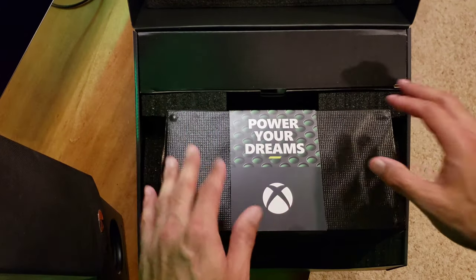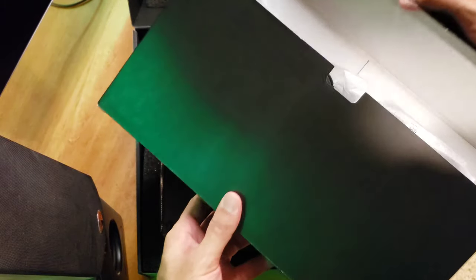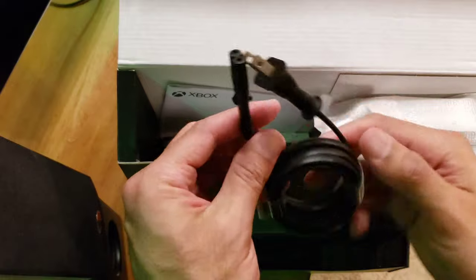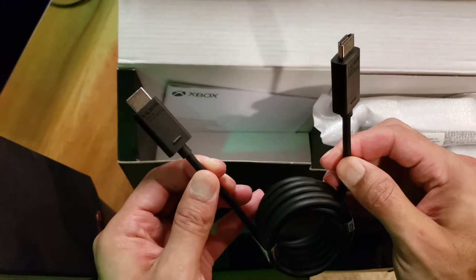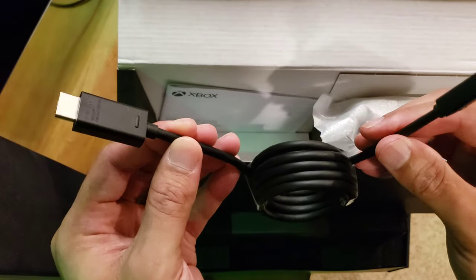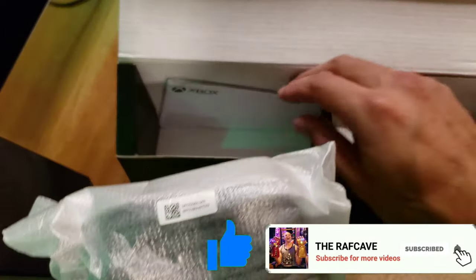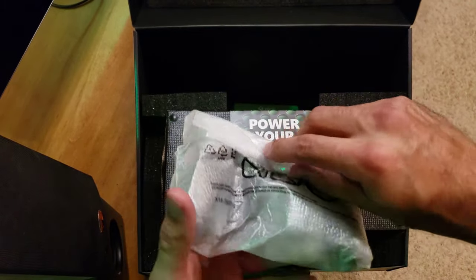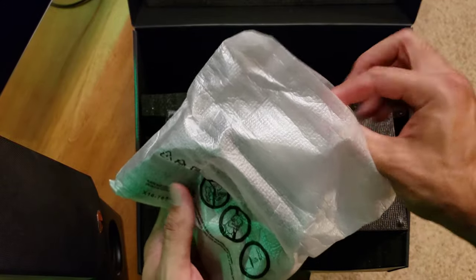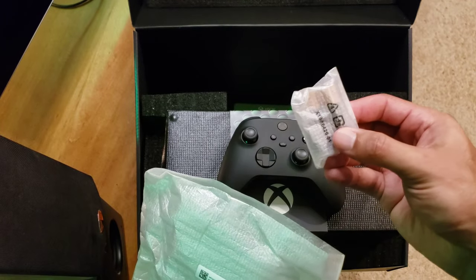Alright guys, just opened it up, let's check out the accessories first. I like this packaging — it's really nice. So of course we have the standard power cable, your high-speed HDMI 2.1 cable — pretty basic, generic, standard stuff. And the newly redesigned controller, a little honors booklet, and that's it in the box. Here it is — the brand new redesigned controller.